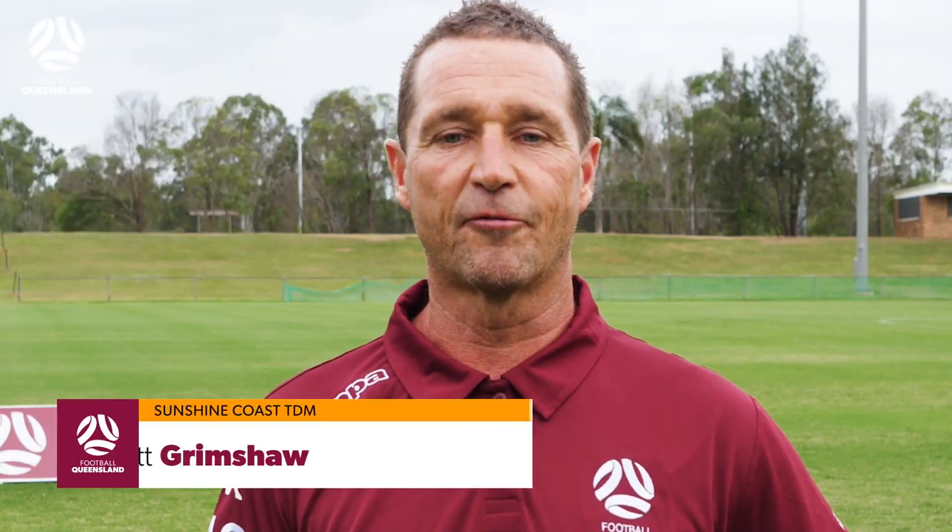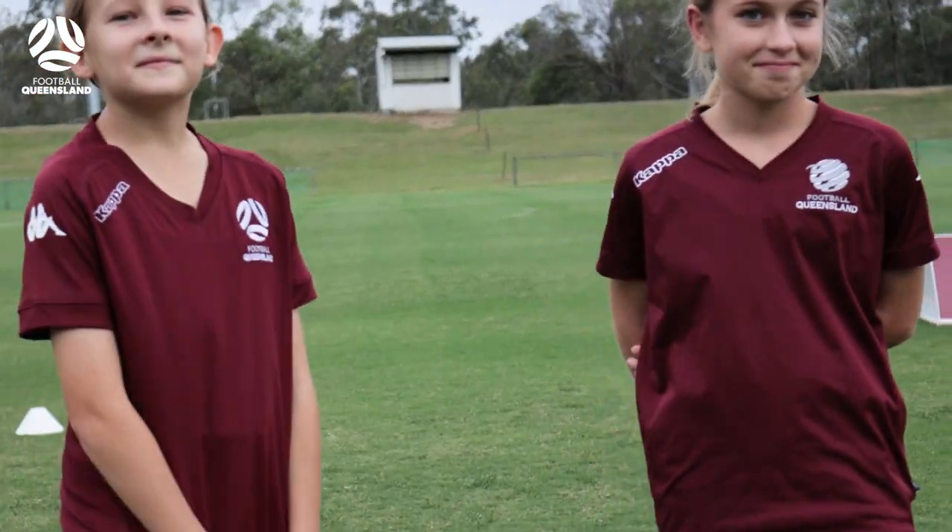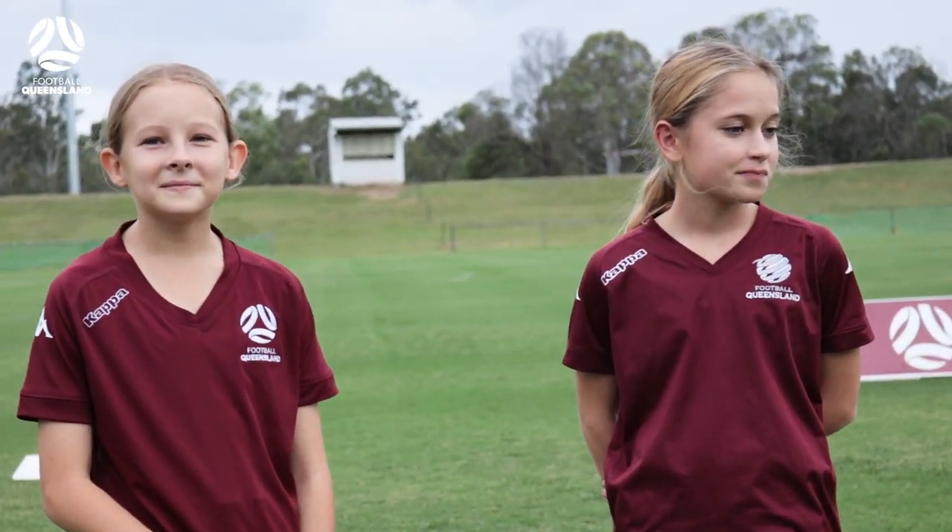Hi there, my name's Scotty Grimshaw from Football Queensland. In today's segment we're going to be looking at ball mastery, giving you the technical tools to be a better football player. We have two QAS girls here today to help us with our demonstrations and show them some drills and skills. Let's get going.